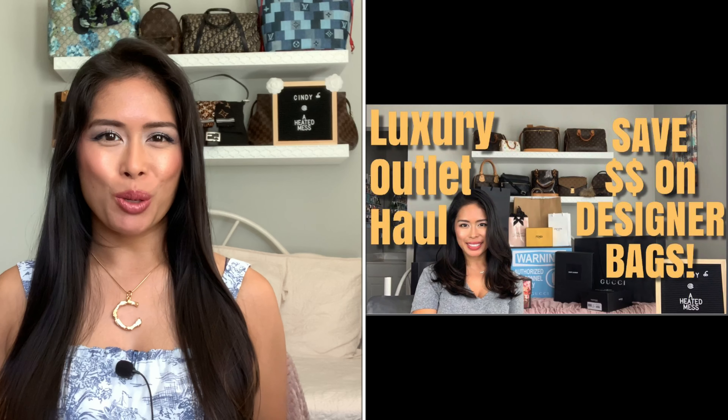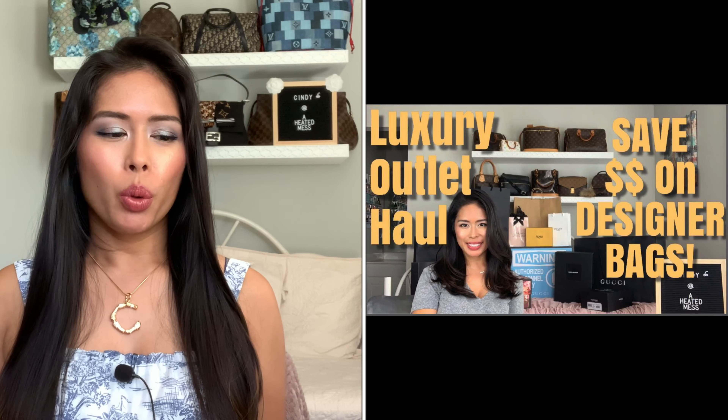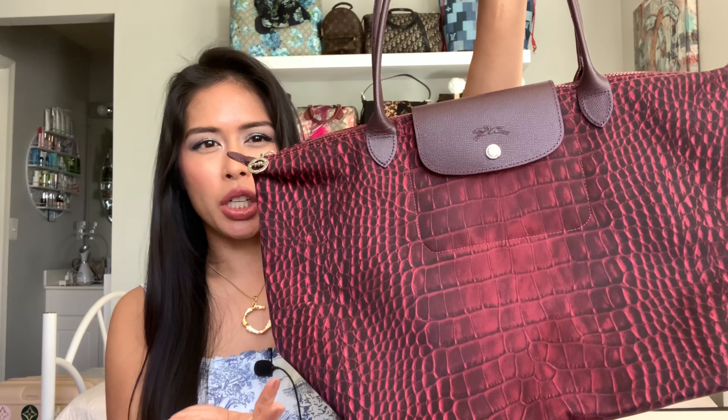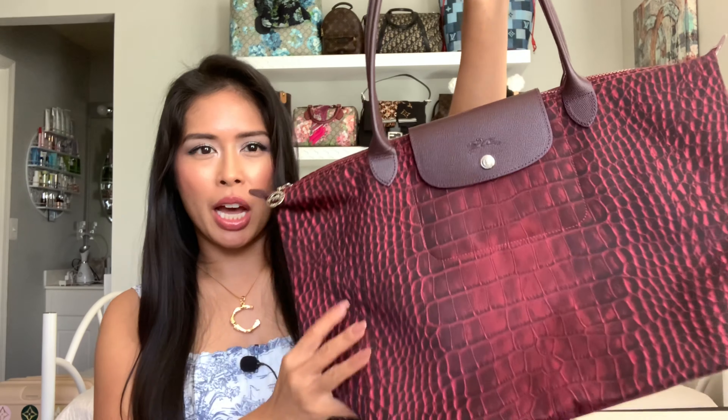Hey guys, welcome back to my channel. Today I will be talking about the Longchamp repair process. The first video I ever filmed on my YouTube channel was my Woodbury Common Premium Outlets shopping vlog and haul, and I purchased this tote bag. It's a crocodile print limited edition Neo Le Pliage tote bag.